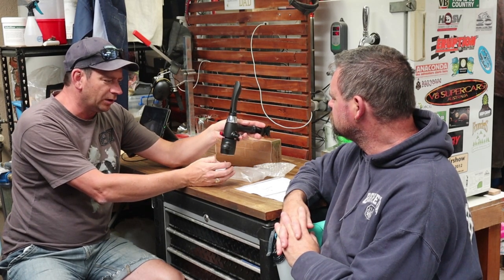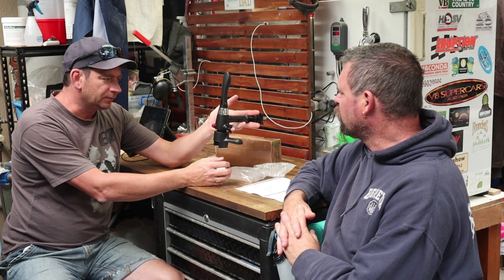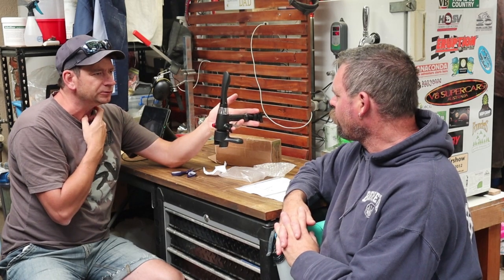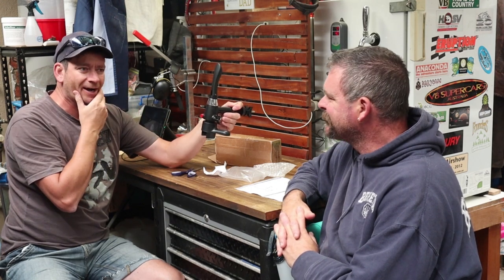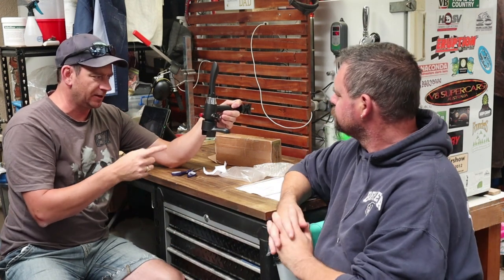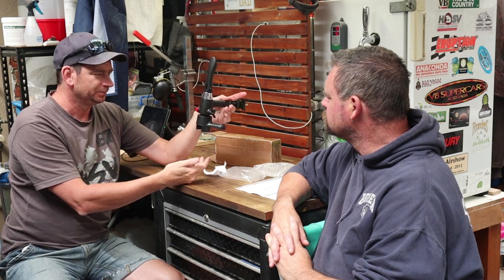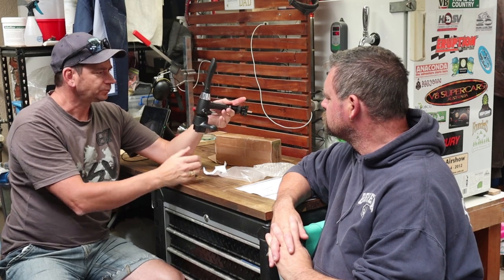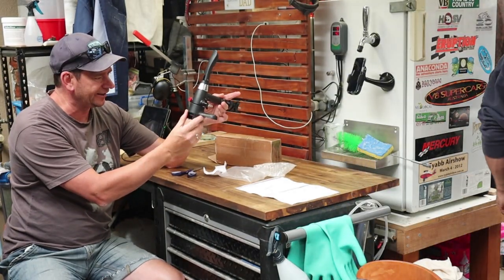We think we will mount it on an old bottle capper — a different device. We actually saw Dave Heath do a review on it. Because we want to be able to move this around — I've got kegs in the back shed on the beer bar, and we might want to do some bottling at Simon's place — so we might want to put this on a portable stand so we can move around. We do have some bottles here. Let's see how they connect.